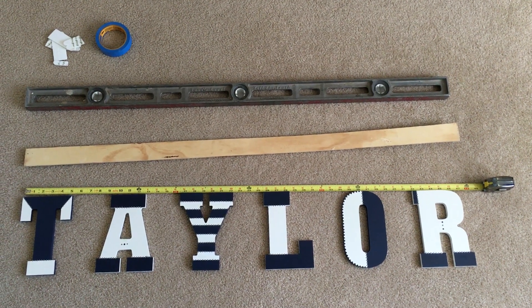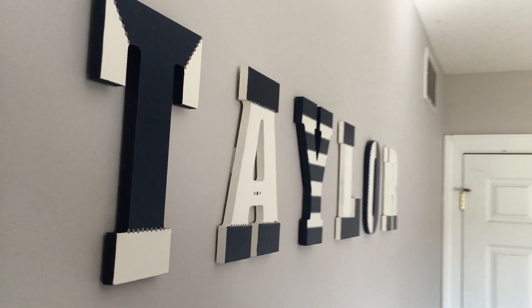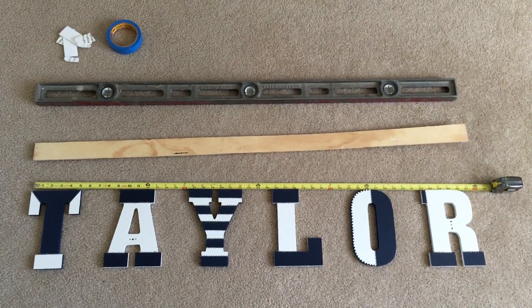Welcome back to 6th Gear House. So you want to hang letters on a wall? I'll show you the easy way.